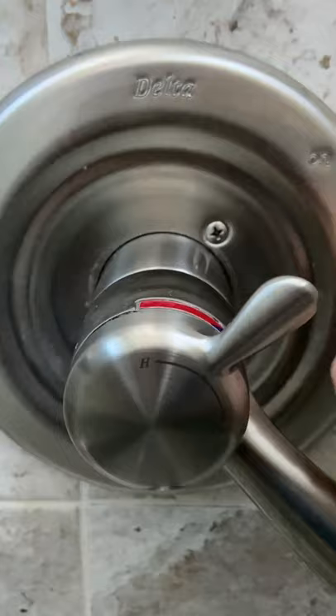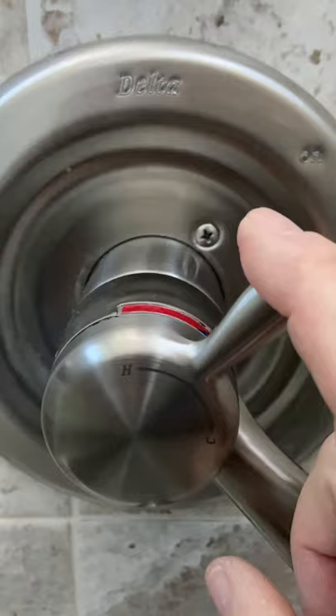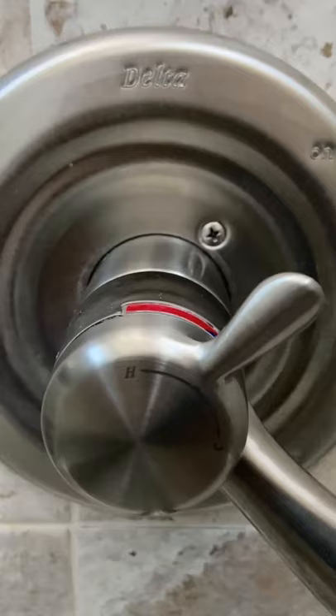Don't forget to contact whoever the manufacturer is of your shower handle — maybe you can get the parts for free. If I had to buy this, I looked it up and it was $28, so it saved me $28 plus shipping. I just believe in the product. I hope this helps, and have a great day.